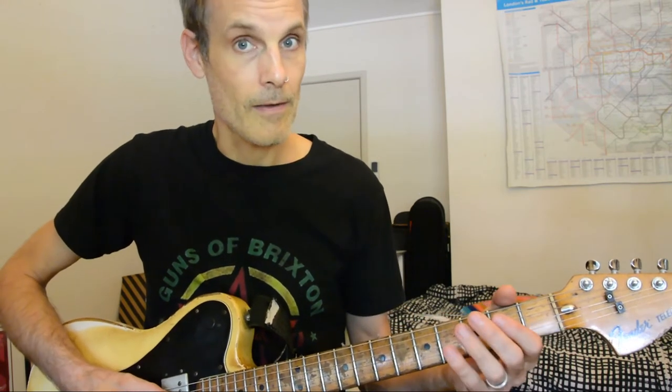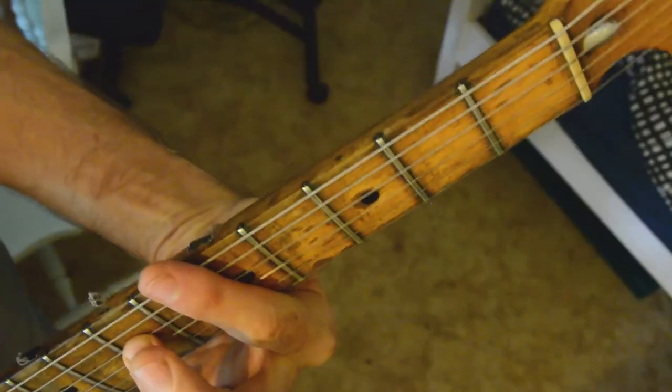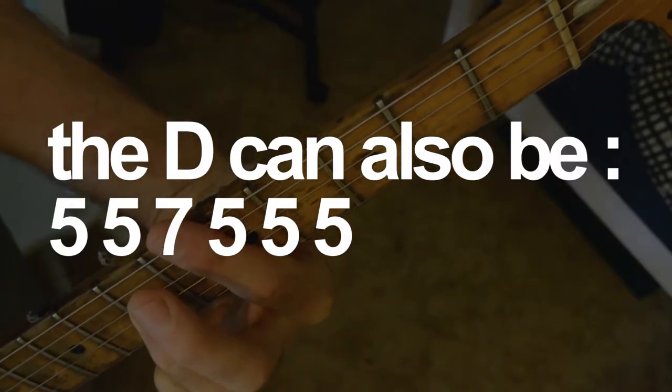And then the last line of the verse is D. Then you go into the chorus.